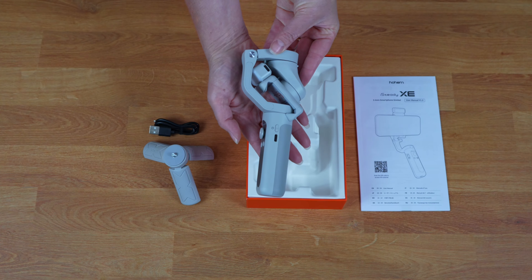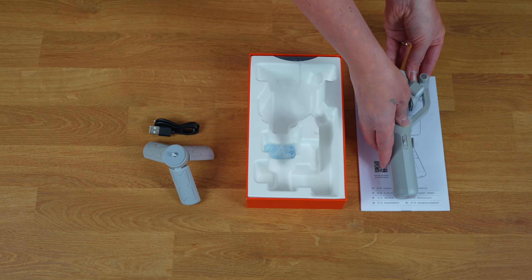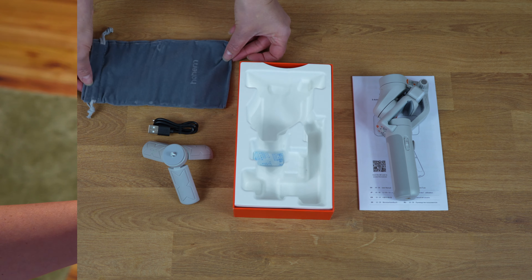When you open the box, you'll find a user manual, a tripod that you can remove for capturing footage whilst you're out and about, a charging cable and the iSteady XE gimbal. In addition, there's a handy carrying case that comes with it, making it easy to take with you anywhere you go.